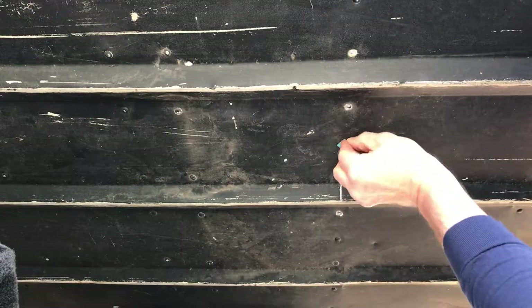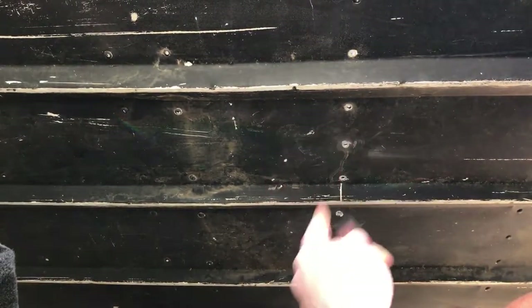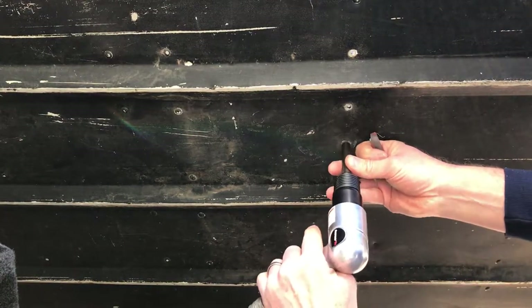The next thing I need to do before I mix up the epoxy is go ahead and sand around where these rivet heads are going to be — I'll sand each one of those. Then I'll get a family member out here to hold a sledge hammer on the other side, and I'll use the air hammer to drive the rivet in.